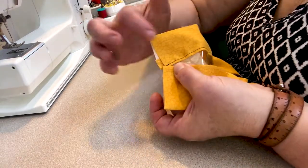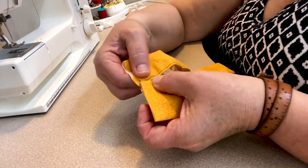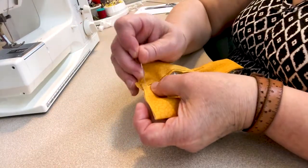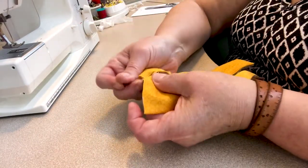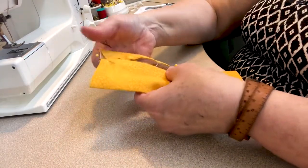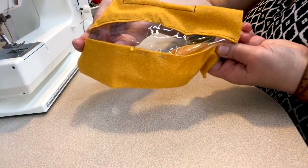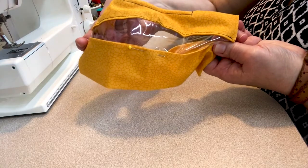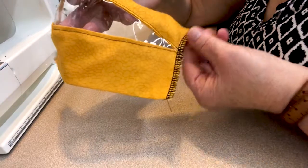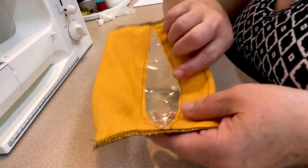Insert a little more of the vinyl at each end so that the two pieces of fabric touch on the ends where you're inserting. Pin carefully, keeping holes to a minimum. The goal is to insert the vinyl so you have a mask with a clear window in the middle. Once done, serge the side edges to finish them.